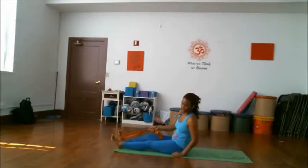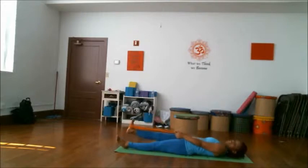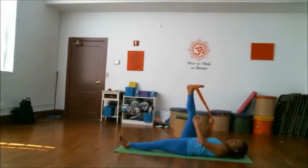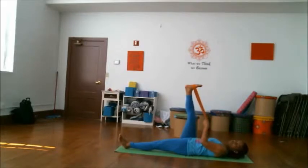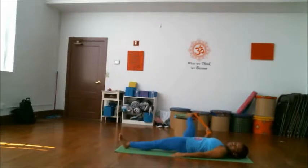Go ahead and lay back. As you inhale, lift one leg up, feeling a nice stretch here. Press the opposite hand down for support. Exhale that leg out to the side. See if you can keep both sit bones comfortably on the floor. Inhale that leg back up.